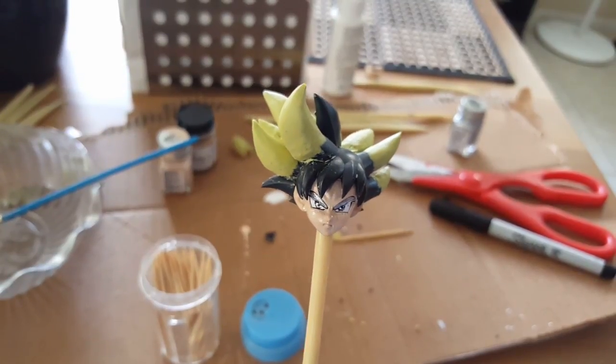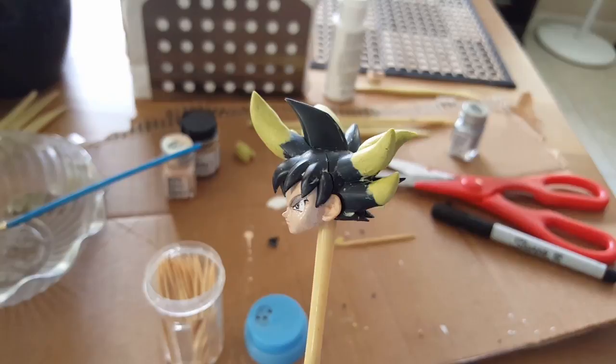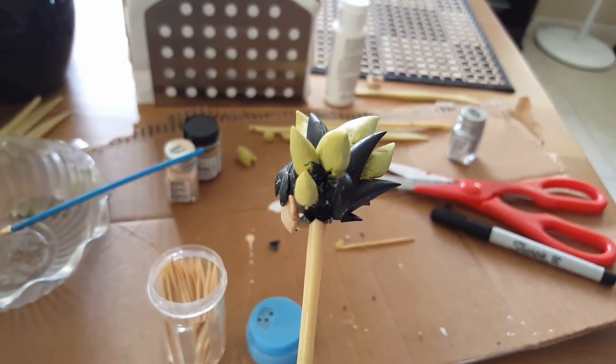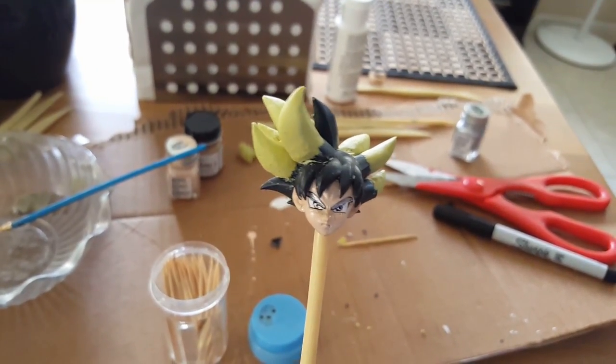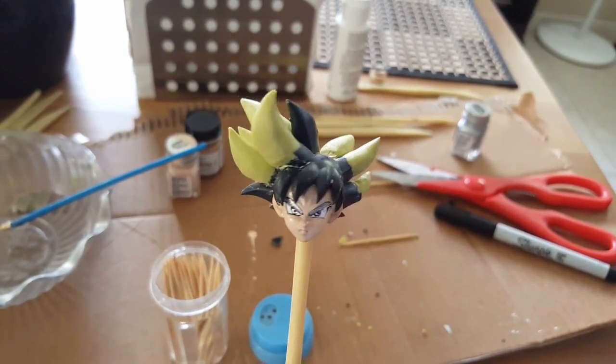What I'm gonna do is once this dries I'm gonna spray paint it silver and give it hints of white. I'm also going to use the Super Saiyan 4 Goku body because that one is best to make him shirtless.